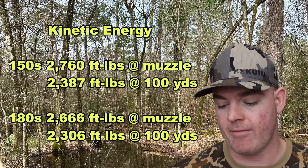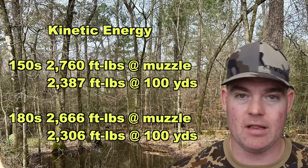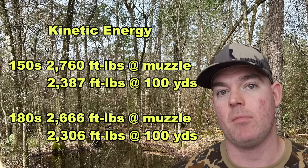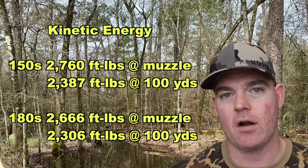For the 180s going on average 2,583 feet per second, we're looking at a little bit less — 2,666 foot-pounds at the muzzle and about 2,306 foot-pounds down there at 100 yards.